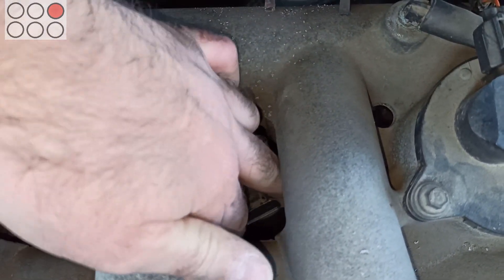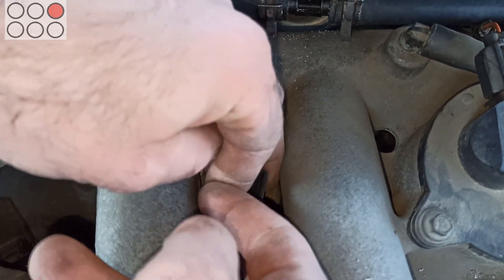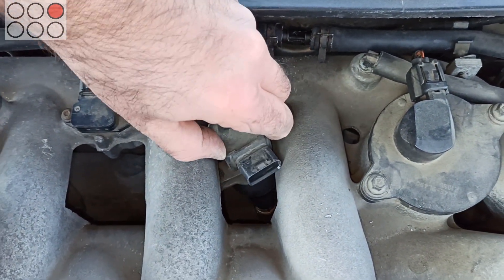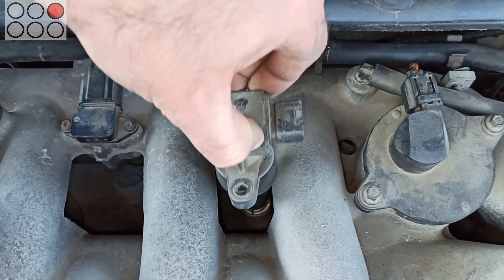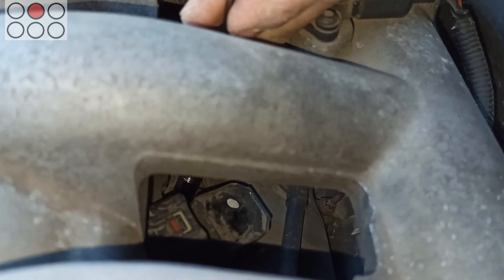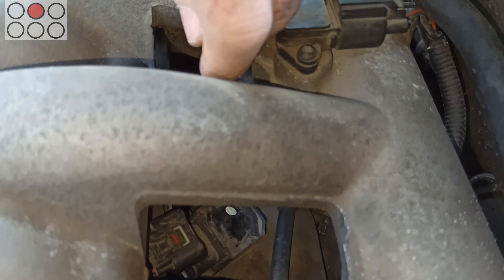Ignition coils can be easily removed from their places. You just have to turn them around the vertical center line when pulling them through the intake manifold holes. Unscrewing the ignition coil on the third cylinder is much the same as unscrewing the ignition coil on the fifth cylinder.